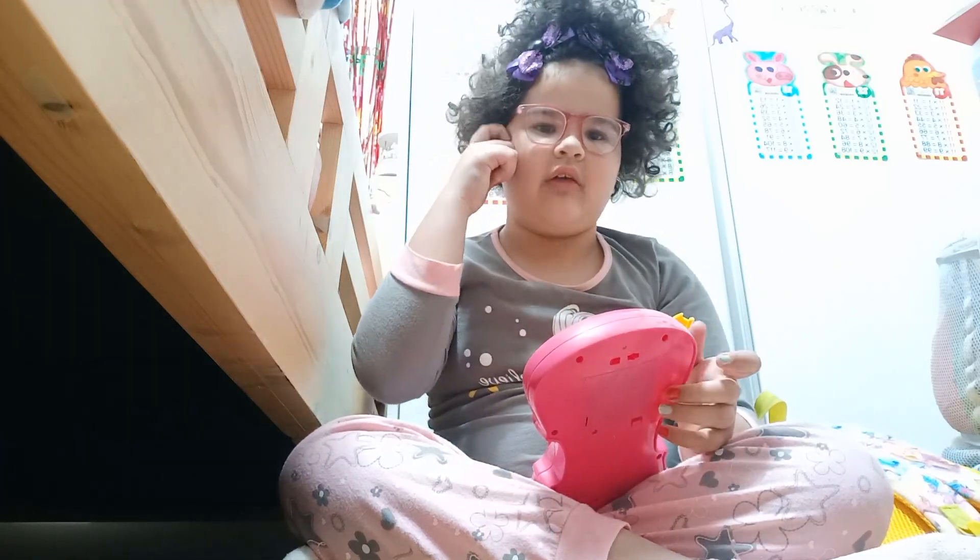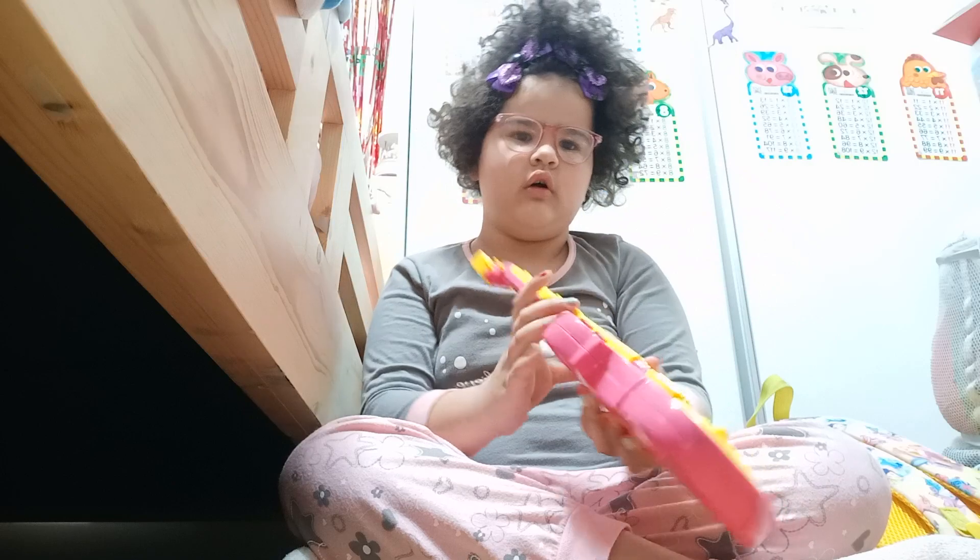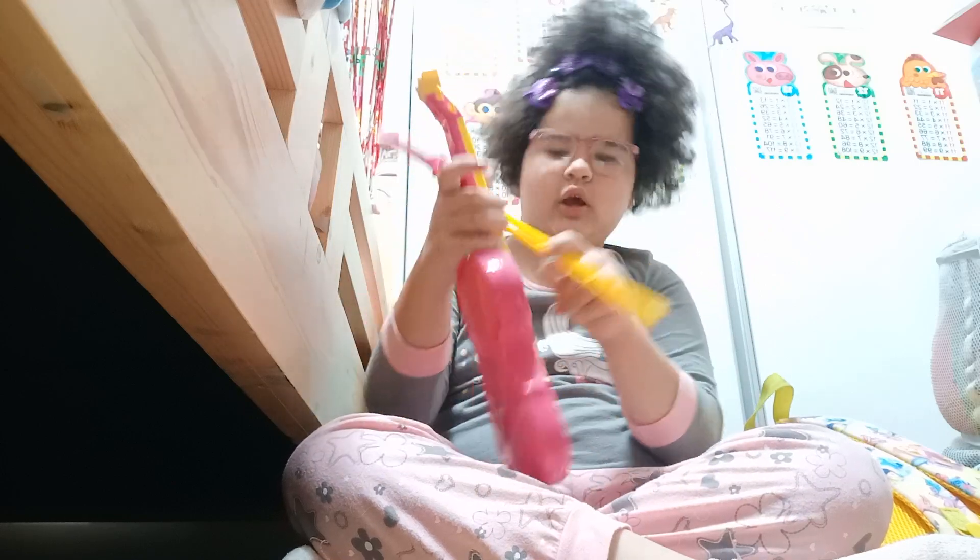Hi everyone! Don't worry about the glasses — they're fake. So, I already pulled this out of my bag. It's a violin.